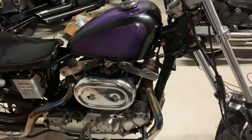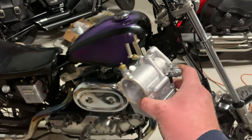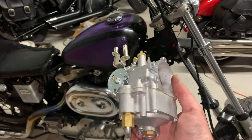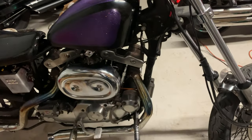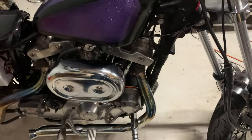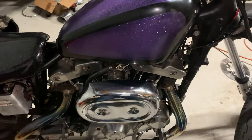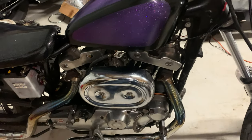Alright guys, I'm working on the bike again. I'm about to go ahead and toss this S&S copy on. This one still has some bad spots — even though I went through it, it's just still not where I want it to be. I'll try this one and see how it works.